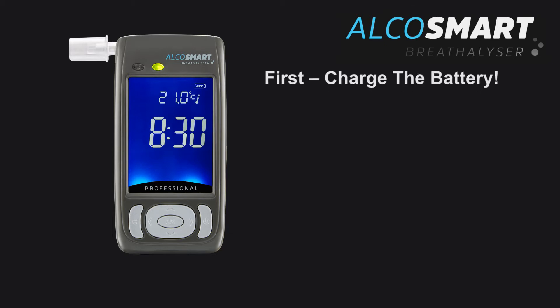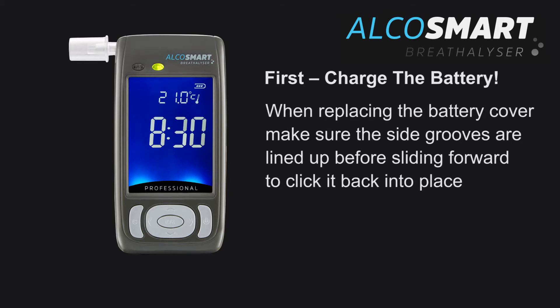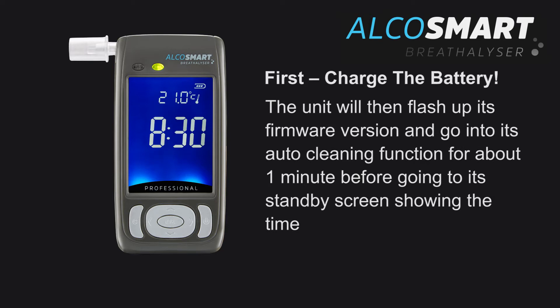First, charge the battery. We recommend giving the battery a good charge. To do this, slip the case off the back of your AlkaSmart Professional and insert the battery so that the three metal connecting terminals match up. When replacing the battery cover, make sure the side grooves are lined up before sliding forward to click it back into place. The unit will then display its firmware version and go into its auto cleaning function for about 1 minute.